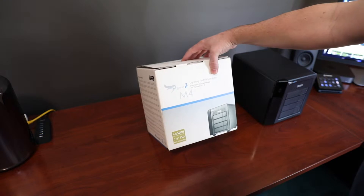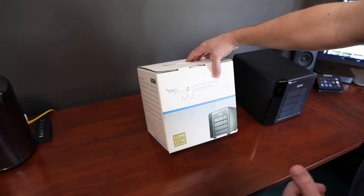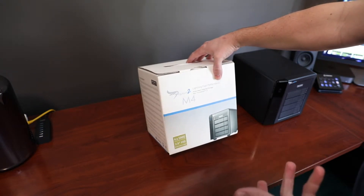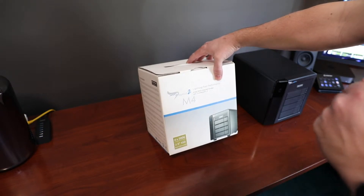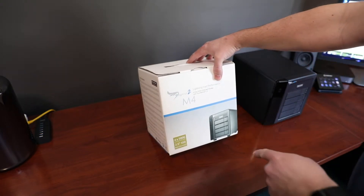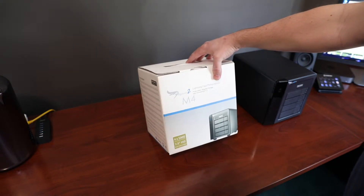I'm planning to use this and actually grow into it. I recently did a video on a 4TB SSD setup in an OWC enclosure, but I'm planning to move the two 2TB drives from that into this, and eventually have four 2TB SSDs when I start needing the extra space.